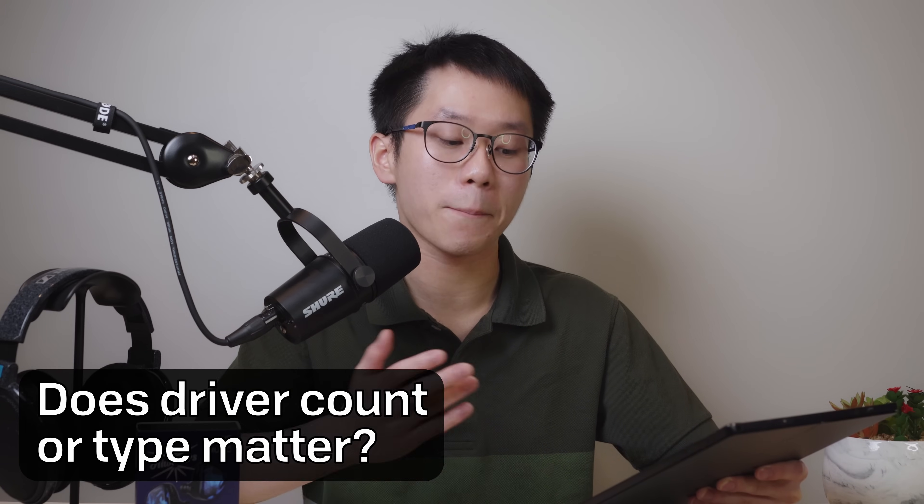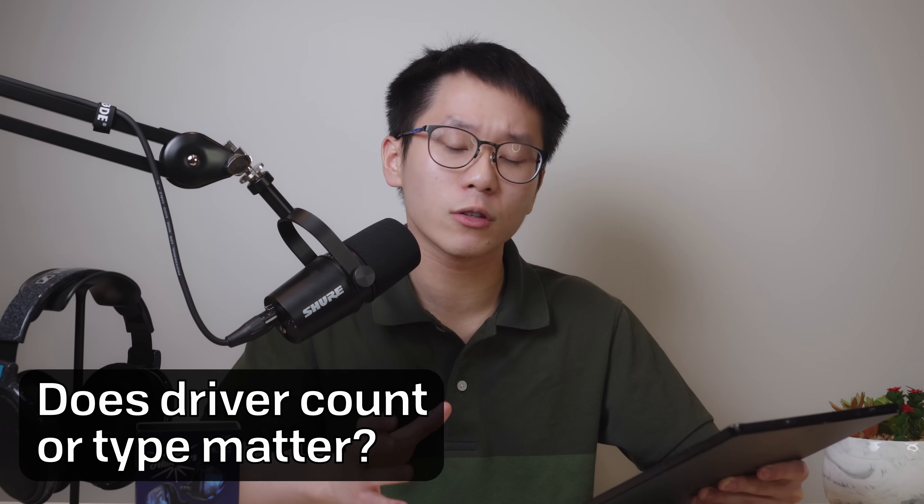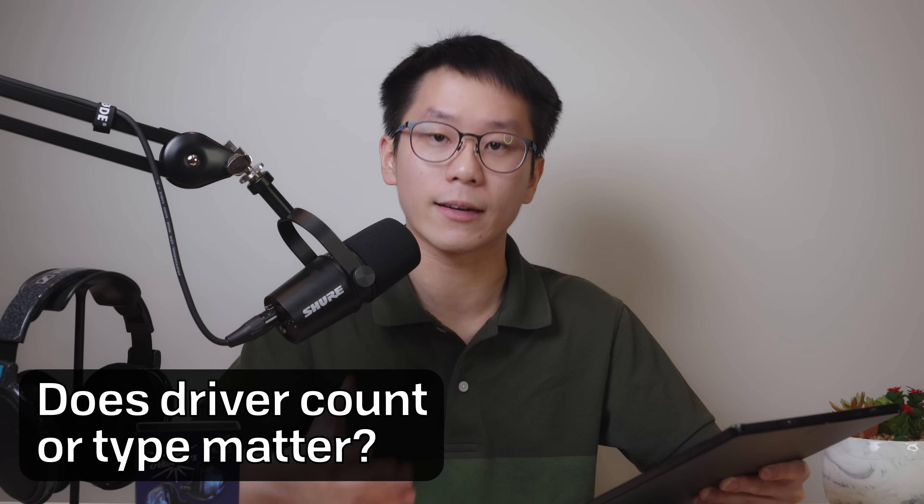To round out everything you need to know about IEMs to get started, let's go over some frequently asked questions in rapid fire style. The first is: does the driver count or type matter? No. There are a couple of things you could discuss here, but ultimately the only thing that matters is the sound, not how you get there.